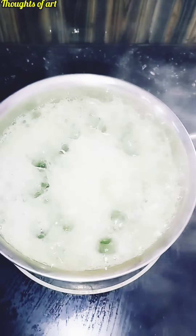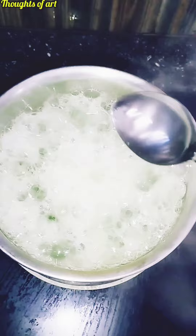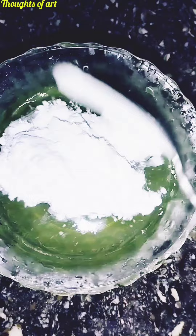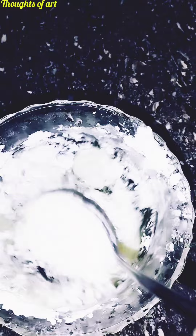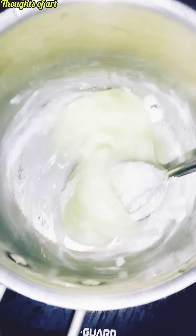We will add a bowl. Let's mix it with a bowl. I'm going to mix it with a handful of cornflour. Mix it well with cornflour.